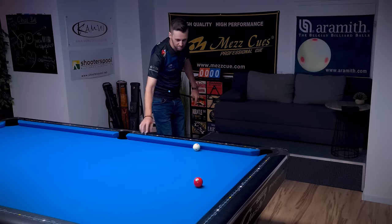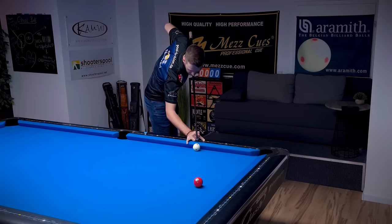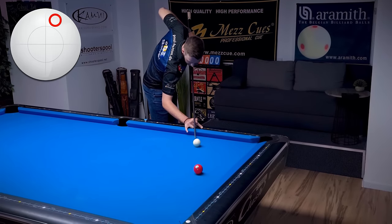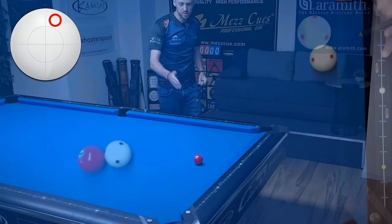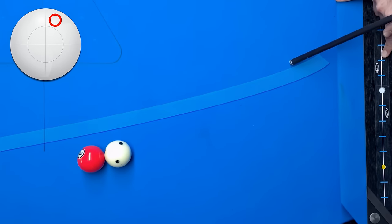So just have a look at what happens if I'm going that steep into the cue ball and adding just a tiny bit of right spin. The cue ball starts to curve — it goes towards the free ball, but then it curves and that way we miss the free ball completely.